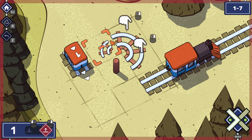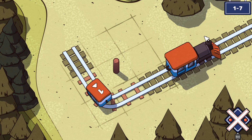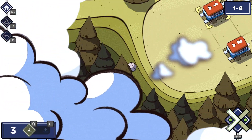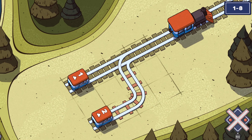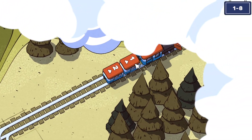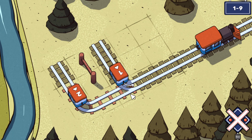It seems like we can certainly draw things in a certain shape. Maybe we can't because that doesn't actually go anywhere, but I assume we'd be able to draw that sort of double-splitting track. I don't know why we need a splitting track, but I guess this is the reason — we're getting introduced to two cars, and I assume the one and two is just the order that they need to come in.